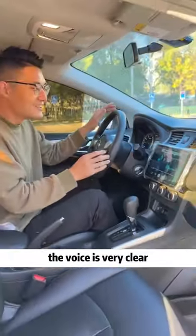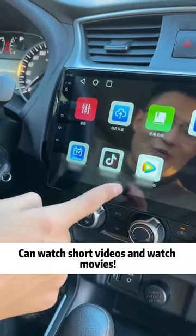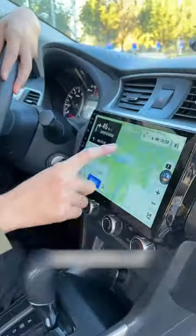The voice is very clear. See what's inside — this map is smooth. Oh my god, you can watch short videos and movies! See if it runs fast... look, isn't it very clear? Haha, that's great!